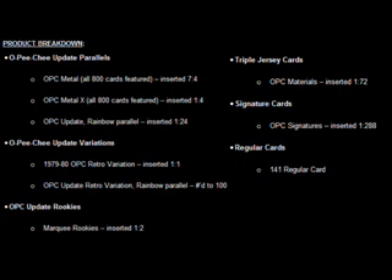OPC Update Variations include 79-80 retro variations of the original design, inserted 1 per pack, and there's a rainbow parallel of that numbered to 100 as well. The product also includes triple jersey cards and signature cards. However, you need to be very lucky to find them, as OPC materials are inserted 1 per 72 packs and OPC signatures 1 per 288 packs.